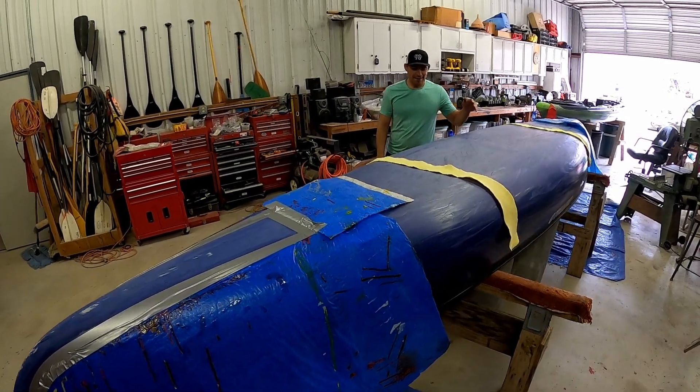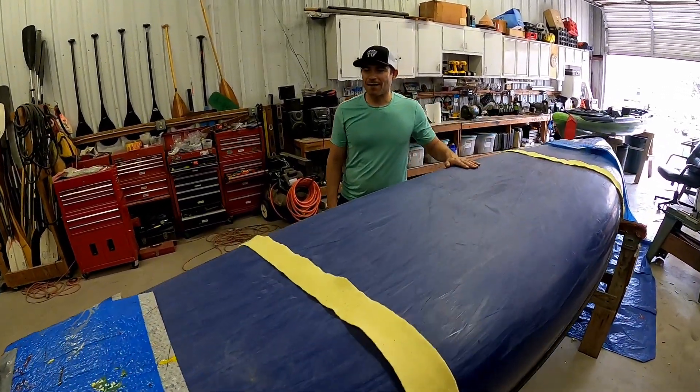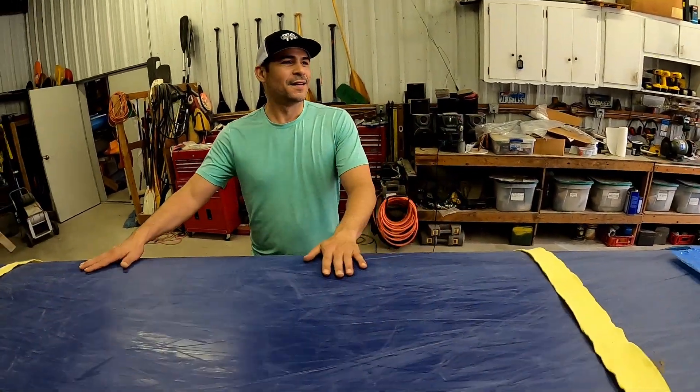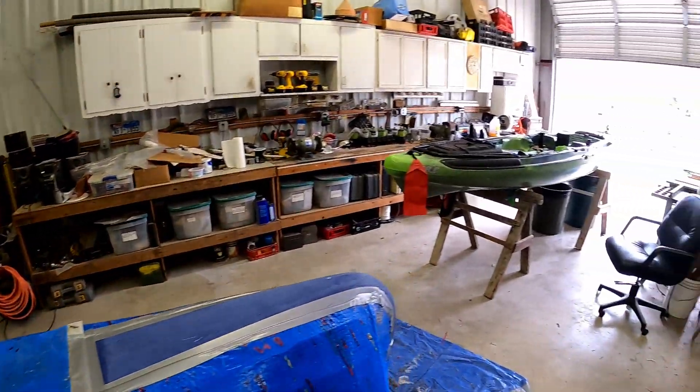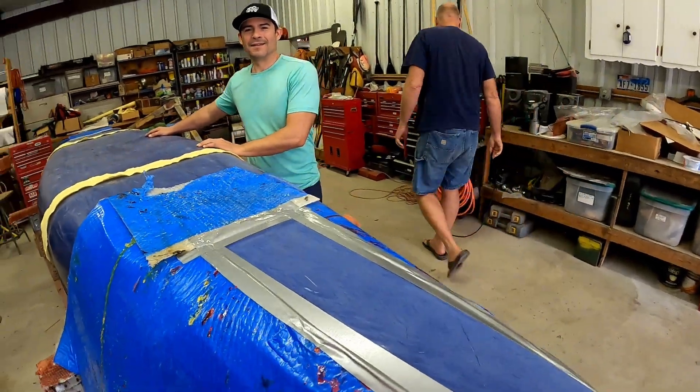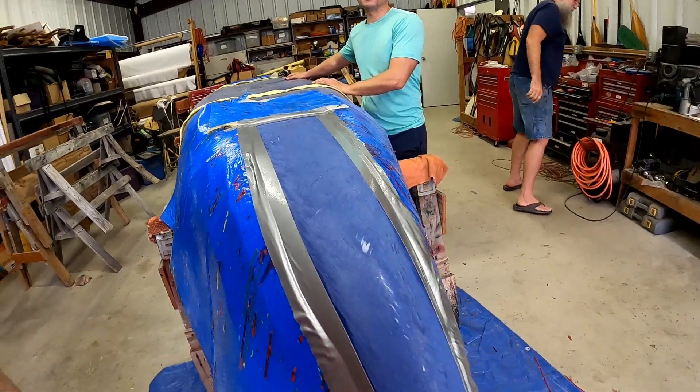Today we have a T4MX Buffalo canoe that we are putting skid plates on. Over here we have Dwayne getting the resin ready and Alejandro de la Penia behind the lens. What? What are you doing?